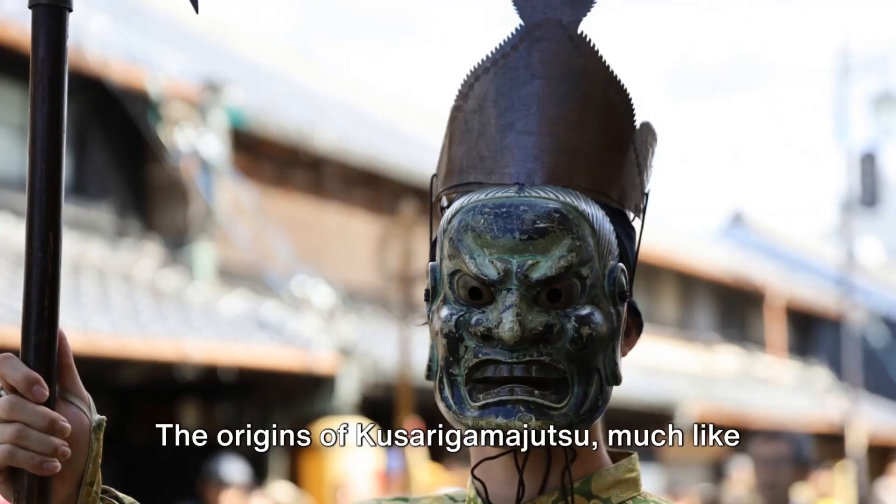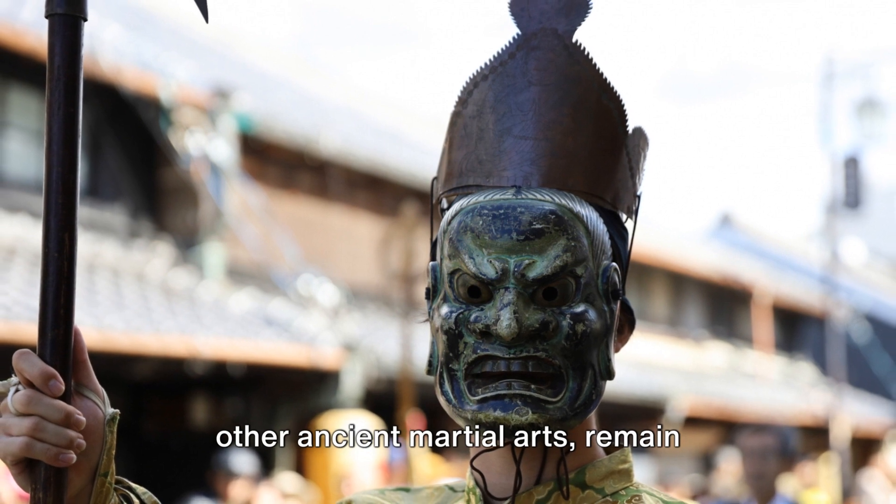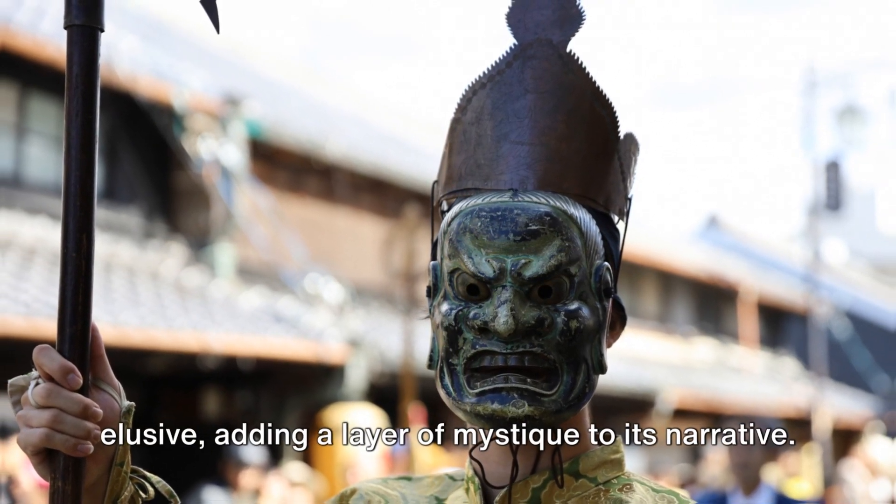The origins of Kusarigama-jutsu, much like other ancient martial arts, remain elusive, adding a layer of mystique to its narrative.